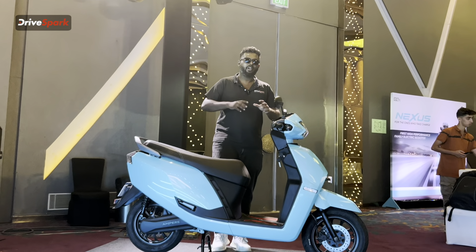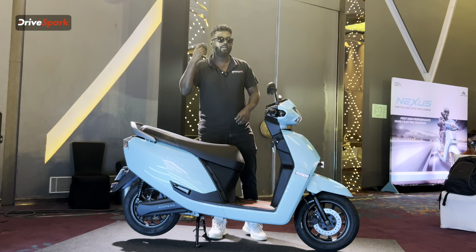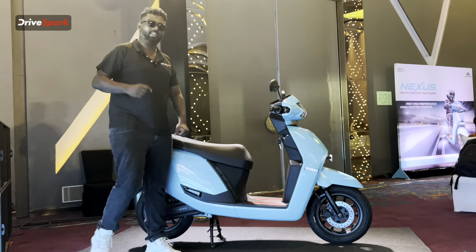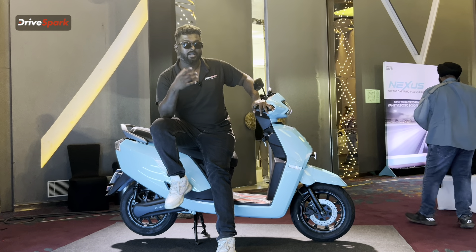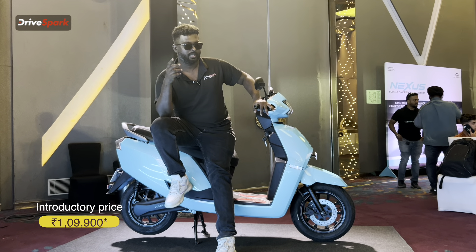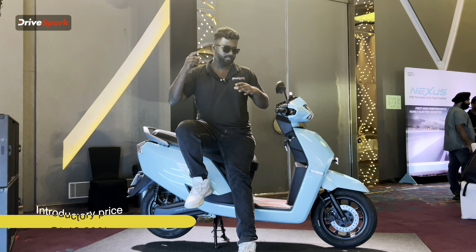The available colors are Indian Red, Aqua Blue, Gray, and White. There are two variants — EX and ST. The EX is ₹1,19,900, which is the first introduction price. The ST variant launches at ₹1,29,900. However, the introductory price for both is ₹1,99,900.